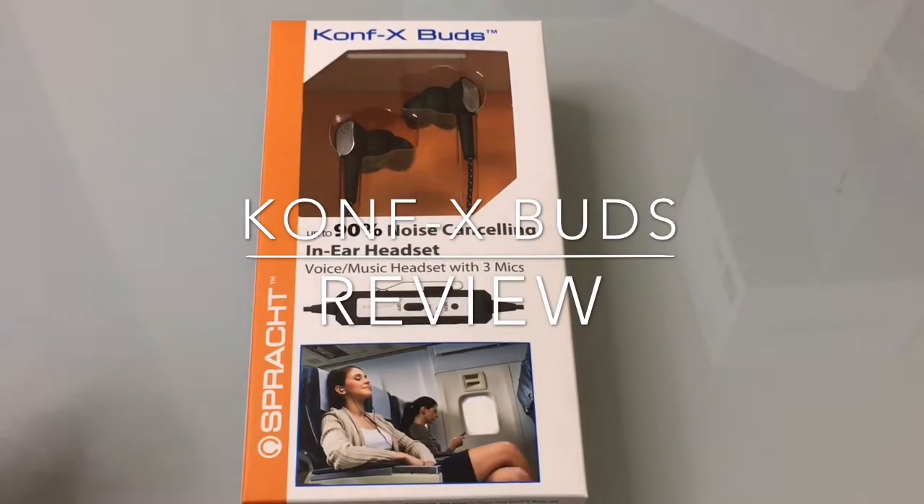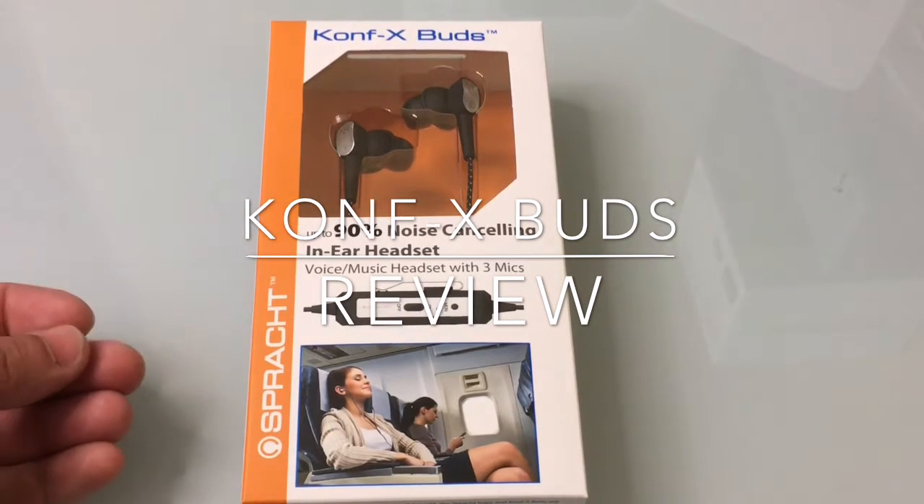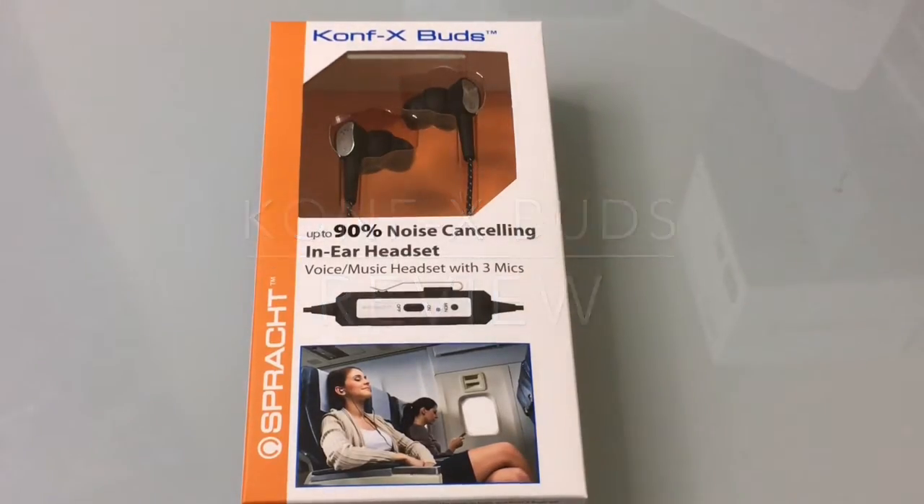Hi guys, EVP Mann here with Tabits for Me. Today we're going to do an unboxing review of some in-ear noise canceling headsets. These headsets are brought to us by Sprockt and this is the Confex Buds.